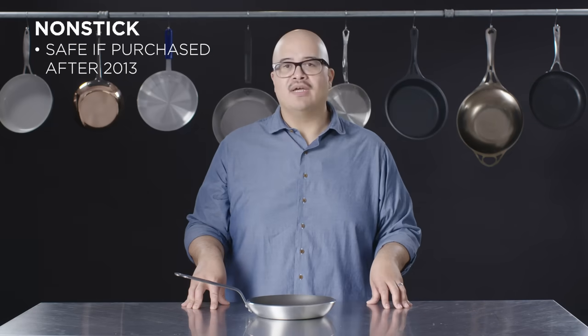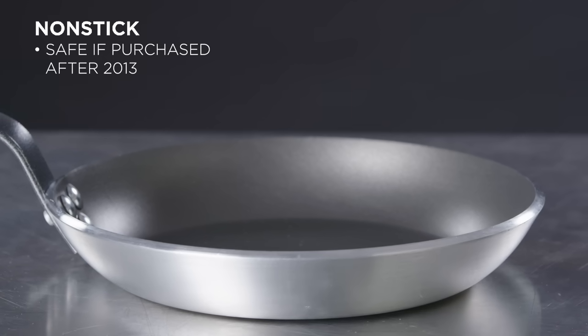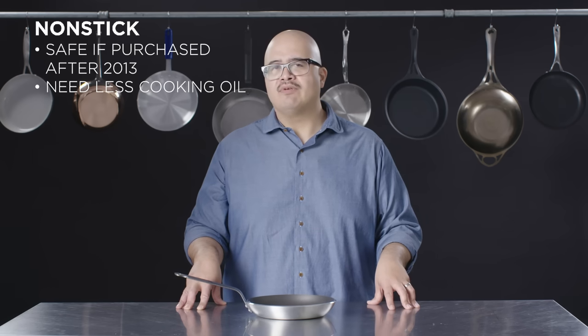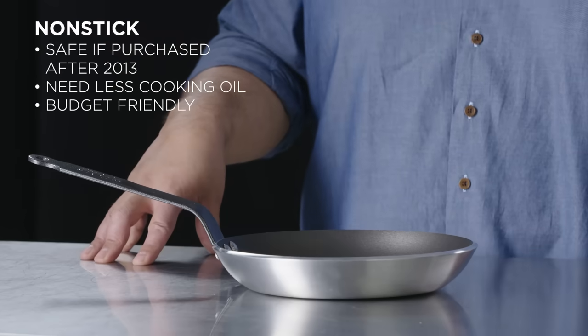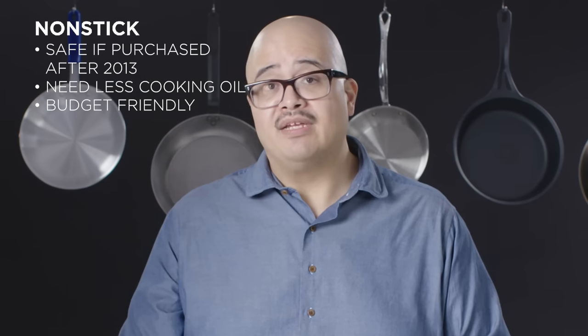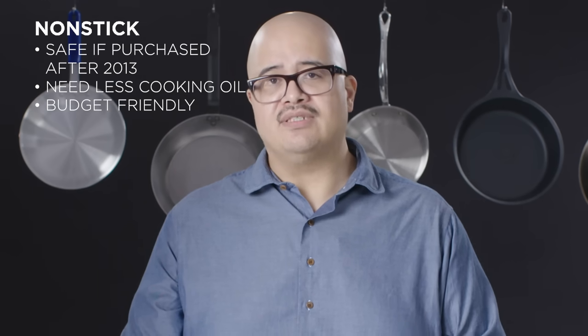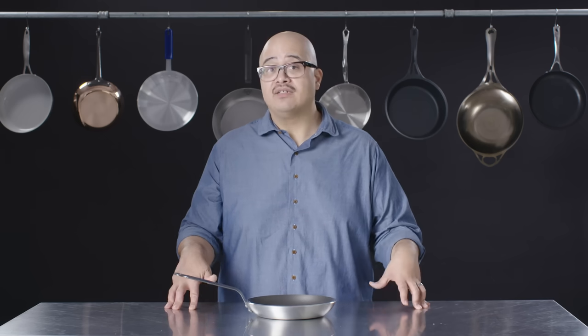Non-stick cookware has also become popular for people who have health concerns and need to use a limited amount of fat in their cooking. Most non-stick pans are generally priced reasonably — they're usually adhered to aluminum pans, though you can see them on stainless as well. I wouldn't recommend making a big investment into a non-stick pan simply because the coatings do tend to fail after an extended period of time. I personally use non-stick for one thing in my house, and that's to cook eggs.